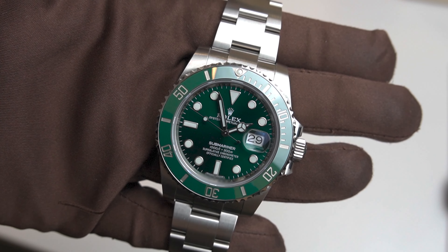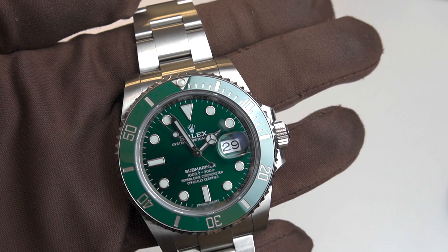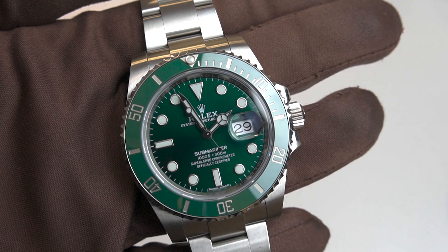The Submariner is powered by the Caliber 3135 movement, which is one of the most reliable and accurate movements in the world, although it's nothing extraordinary compared to a complications watch.